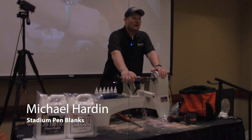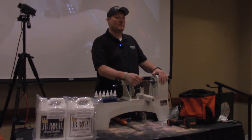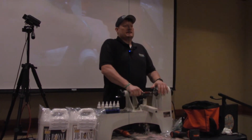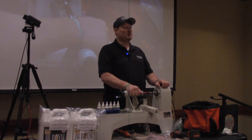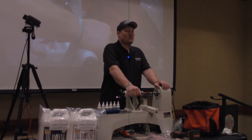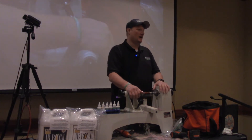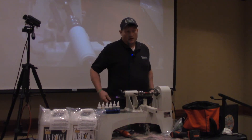My name is Michael Harden, I'm the owner of Stadium Pin Blanks. Several of you have probably bought some from me — if you haven't, come see me, I'll give you something to sell. I specialize in stadiums and historic materials. My big claim to fame out of the pin-making world is I think I've pushed the envelope on how fancy your certificates need to be, because certificates may not be the primary reason somebody buys a pen, but they certainly look awesome when somebody can read a story about it.